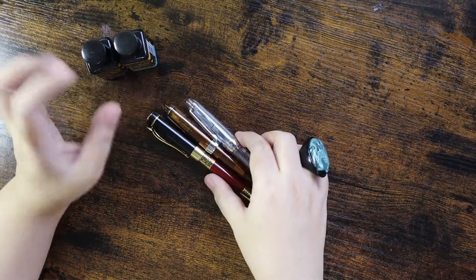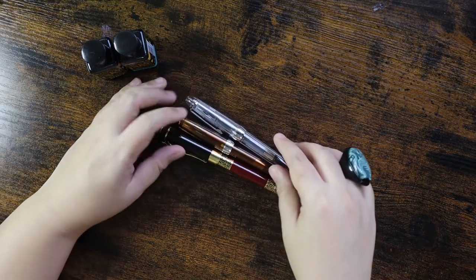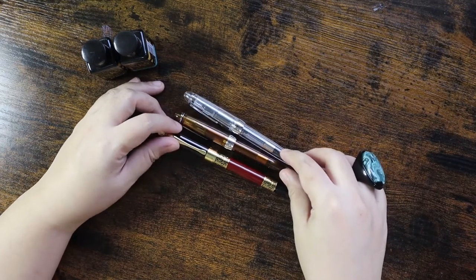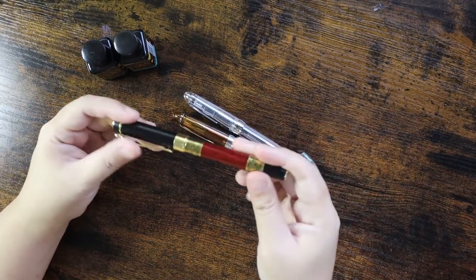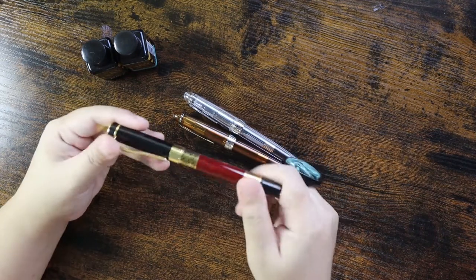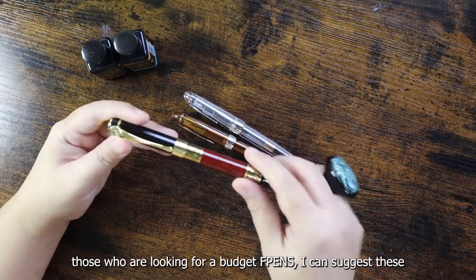Hi guys! We have here our Diamond ink, and I'm going to put this inside the fountain pens. This is a Tonlet fountain pen — it's very nice, the build is quite good, it's heavy, and the pen has a beautiful design.